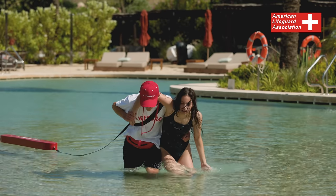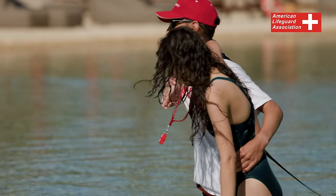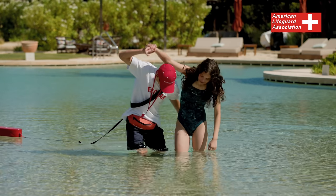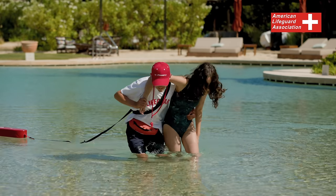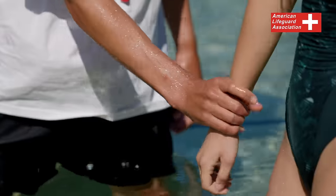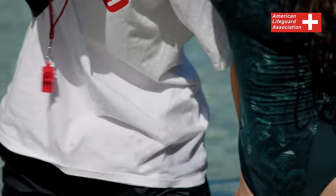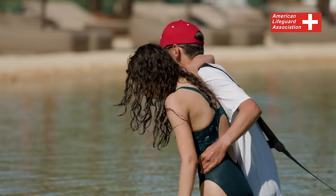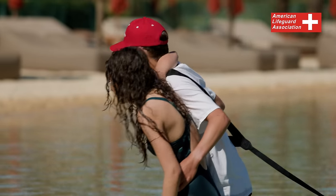Walking Assist. If the victim is able to walk, you can assist them in leaving the water by using the Walking Assist technique. Place one of the victim's arms around your neck and across your shoulder. Grasp the wrist of the arm that is across your shoulder. Wrap your free arm around the victim's back or waist to provide support, and assist them in walking out of the water.